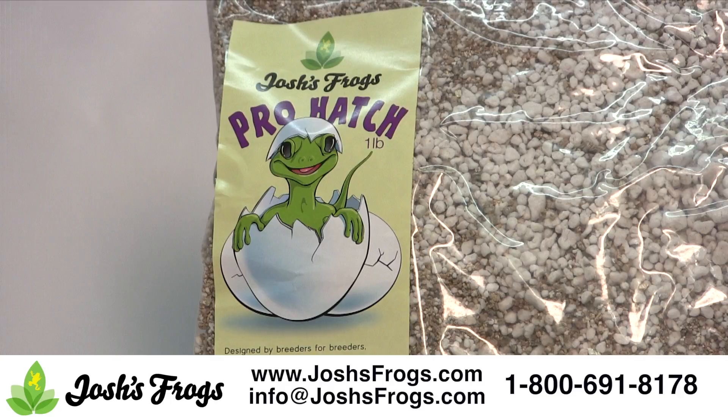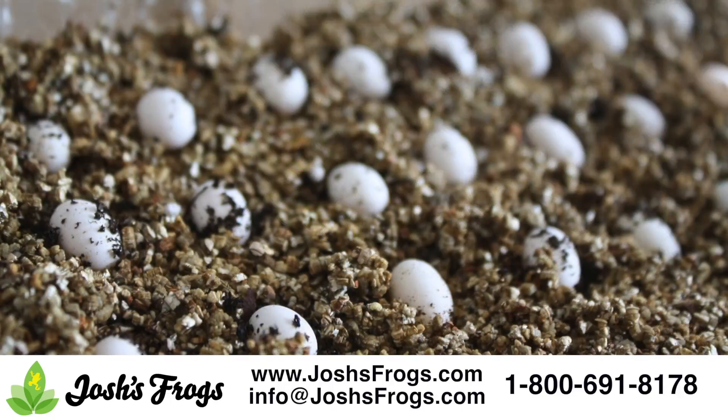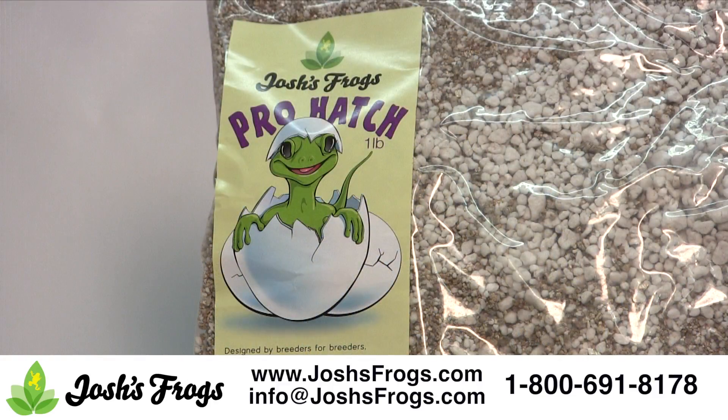The first step to using Pro Hatch is to moisten it. Add distilled or reverse osmosis water to Pro Hatch until it cannot absorb anymore, then let it sit for several hours. Polymer crystals present in the incubation media will absorb excess water and expand. After three to four hours, squeeze out excess water and place Pro Hatch in your incubation container to a depth of one to one and a half inches.